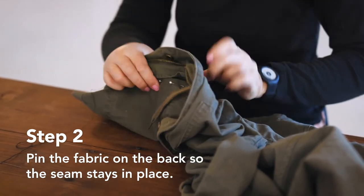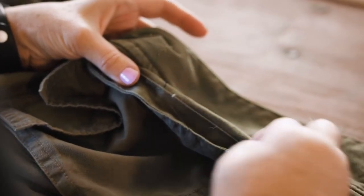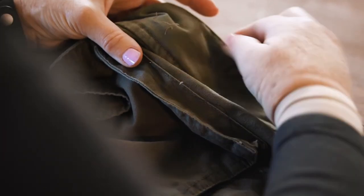Then we'll just turn this over. Put my needle in close to the edge and tuck the end of the knot underneath so you don't see that anymore.